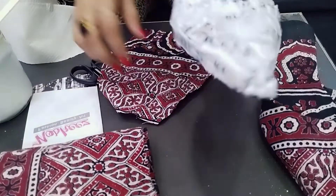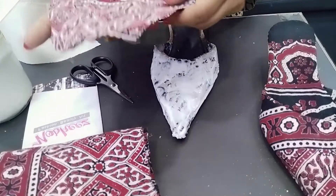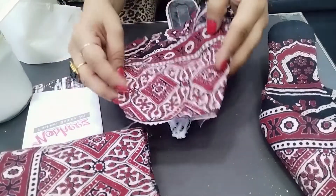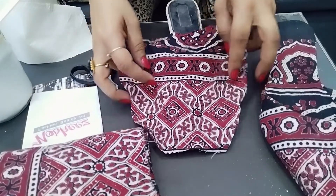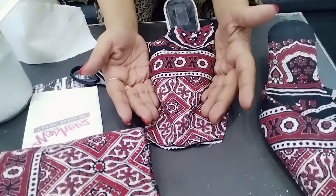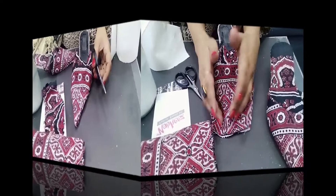Now we have to paste fabric on it. I will do it in a simple way. I will paste the fabric like this — I will see how it is going to go straight. Same way, last time I did it. I will paste it like this.